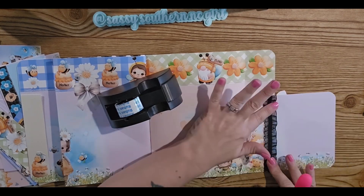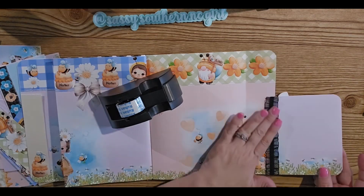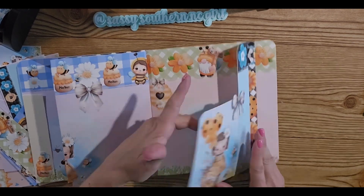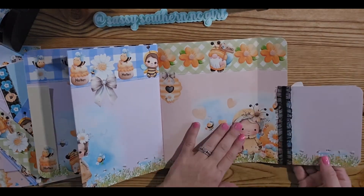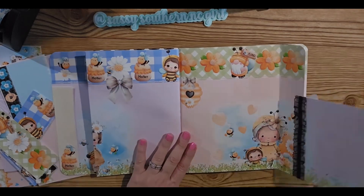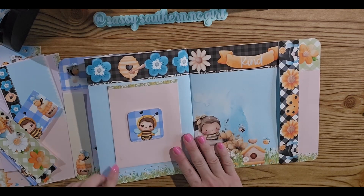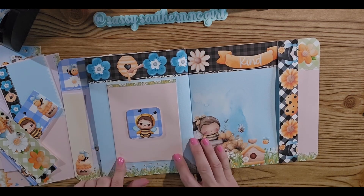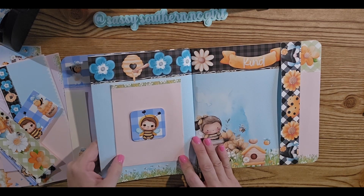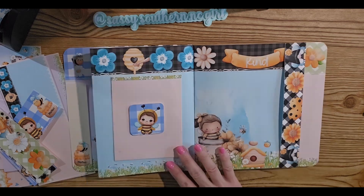I absolutely love this trim — I got it in a couple of different colors and there are a few more colors I want to get it in. That doesn't mess it up or make it too thick. That's really cute. Honestly, guys, I don't want to do a whole whole lot, but I made a mark here somehow so I kind of want to cover that up. Let me see what else I have in this little basket of trim.